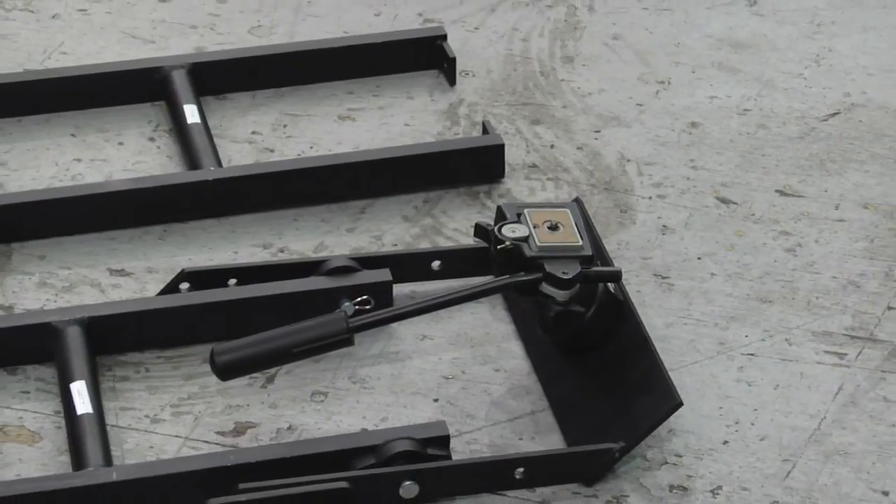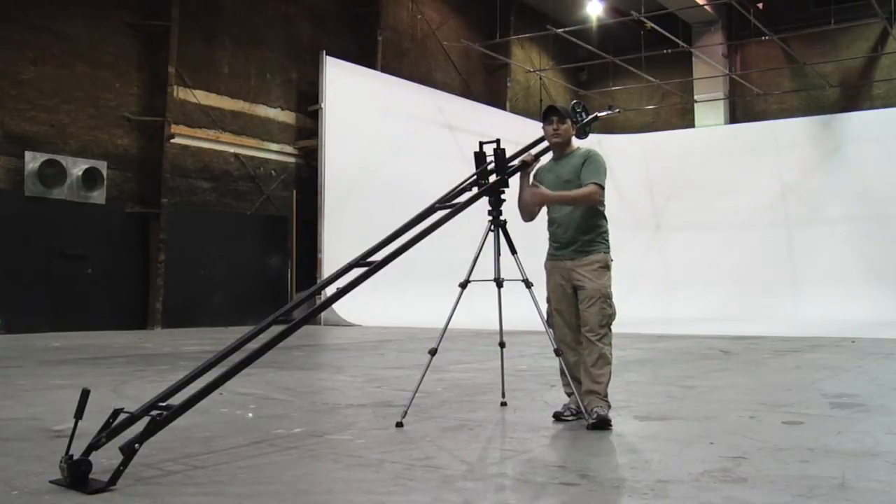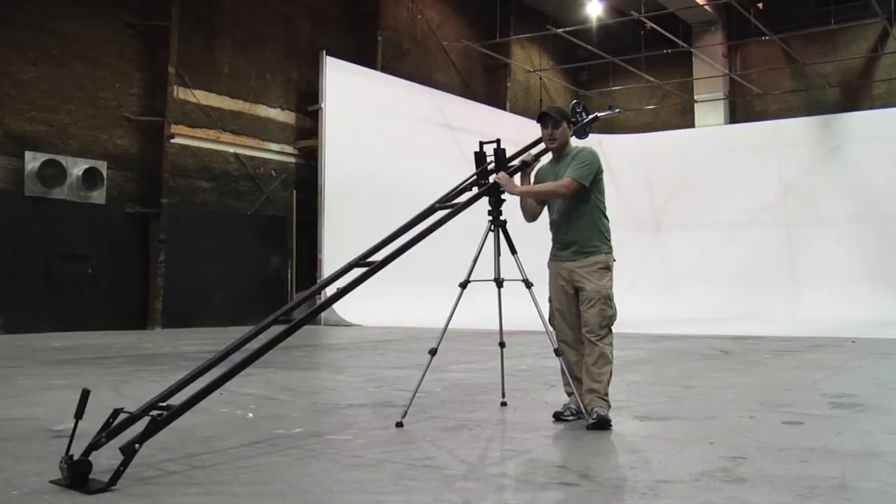This particular jib was manufactured at Stainless Steel Works in Wilmington, North Carolina. Your average independent production would spend about $2,500 building and getting the parts for a jib like this. Stainless Steel Works in Wilmington, North Carolina did it for half the price.